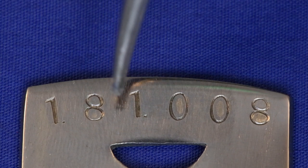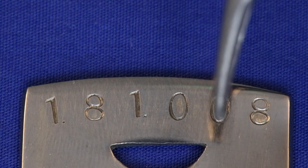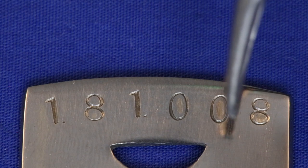Anyone who has a Crown is invited to share their machine's serial number in the comments section below. The more machines that can be documented, the better this theory can be validated or disproved.